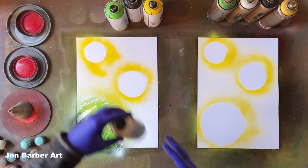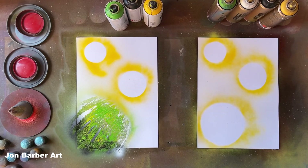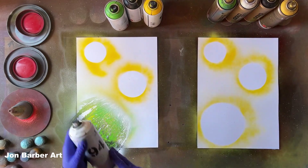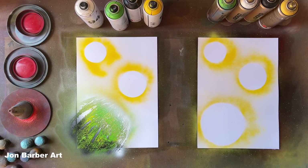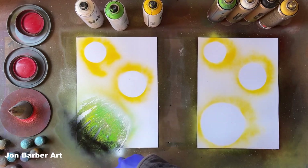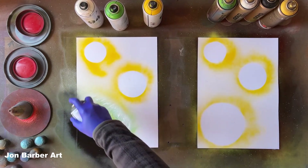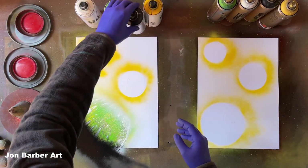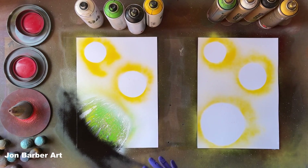We'll do some highlights and shadows. I'll press the cap down lightly — that cap produces a nice fine mist. Now a shadowed area. I really like how these caps are working — they're not letting too much paint out, there's no spit from them, which is good. The valve system is really light to use, really easy to press the cap down and control the flow of paint coming out.